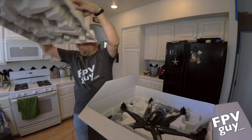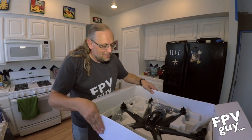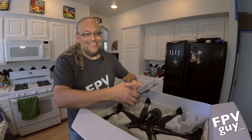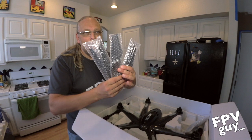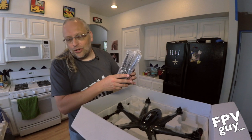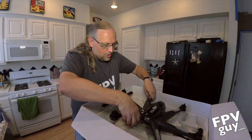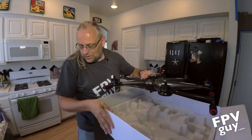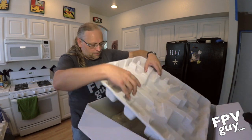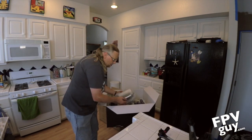And here is the hexacopter. Matt, you got more props than I did. So in here is actually four bags of propellers — two sets of right hand and two sets of left hand. And there is also one hexacopter. So what I think we need to do is hold that for a second, and we're going to crack into the next layer here.